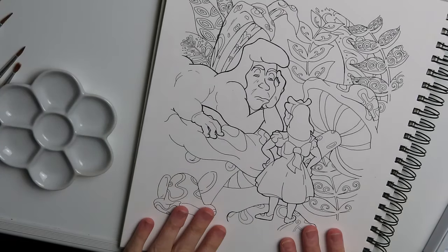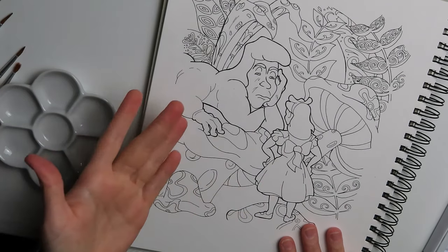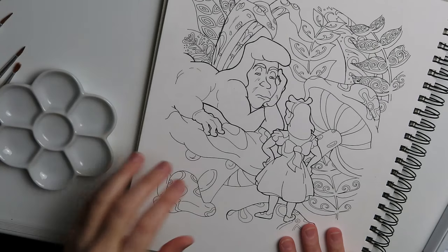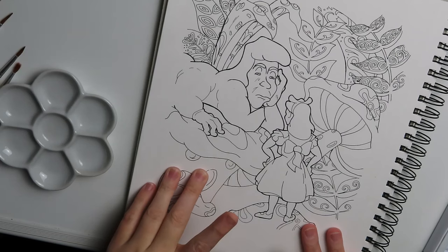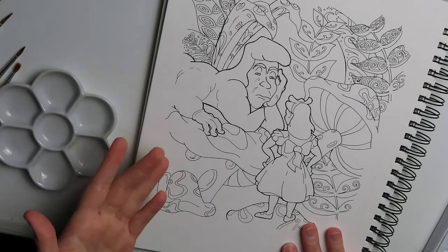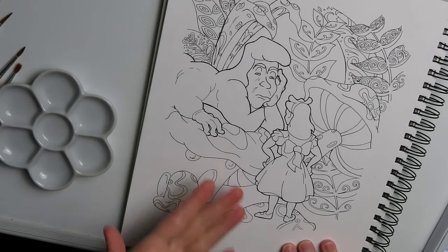Hey guys. I have decided to do Alice in Wonderland for our coloring page this week. I thought it would be fun to do something that automatically has a lot of color to it. And I recreated an image from the 1950 Disney film. I wanted to try a different style — I was really curious if I could pull it off, and I think I did pretty well.